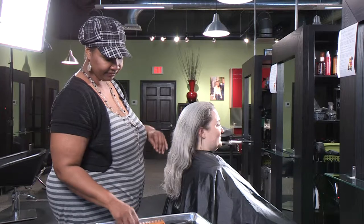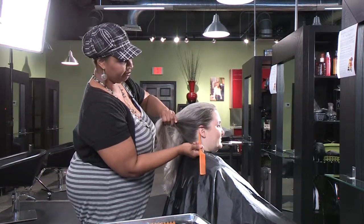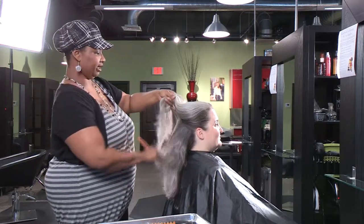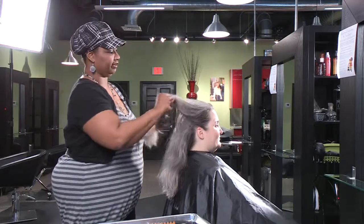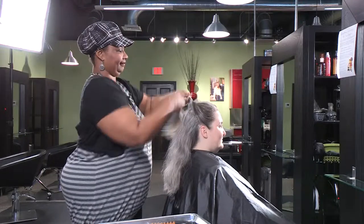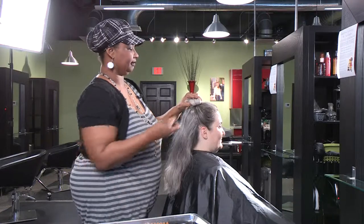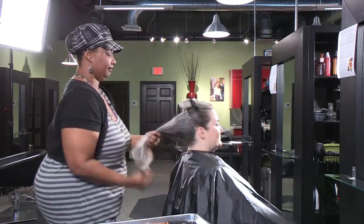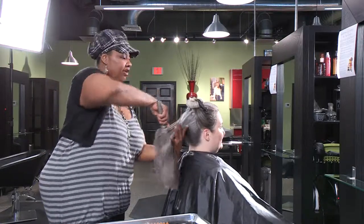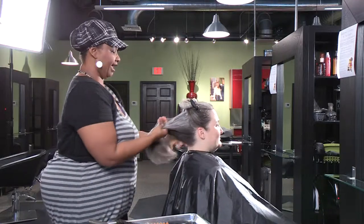So first we're going to section the hair with a comb from ear to ear, and it does not have to be a straight part. You just want to separate the hair out and use a clip. Ann did not want something that was on top of her head, so we're going to do one that's a little further back.